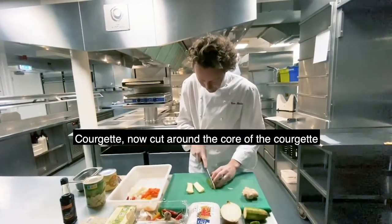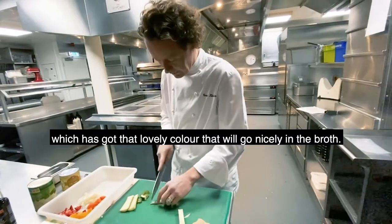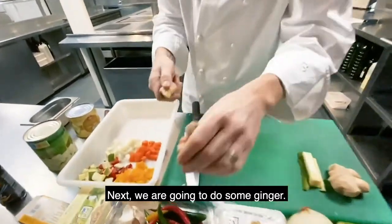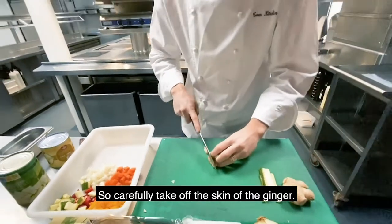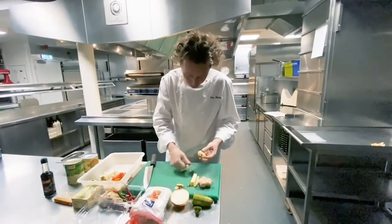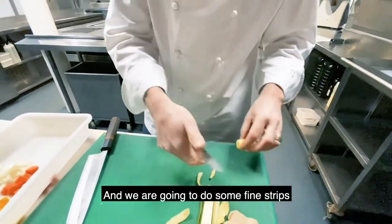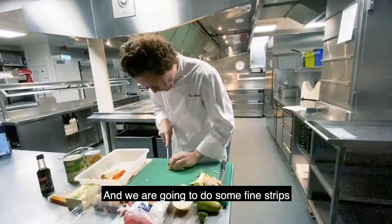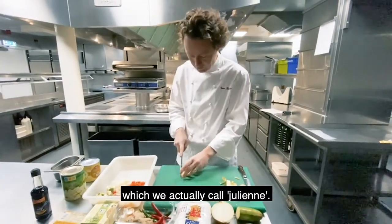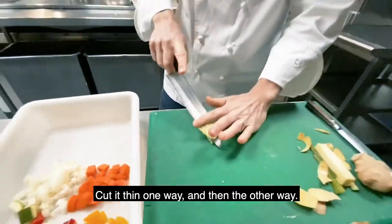Courgette — cut around the core of the courgette because we want the green of the skin, which has got that lovely colour and is going to go nicely in the broth. Next, we're going to do some ginger. Carefully take off the skin of the ginger, and we're going to do some fine strips — what we actually call julienne. Cut it thin that way, and then cut it the other way. Lovely.